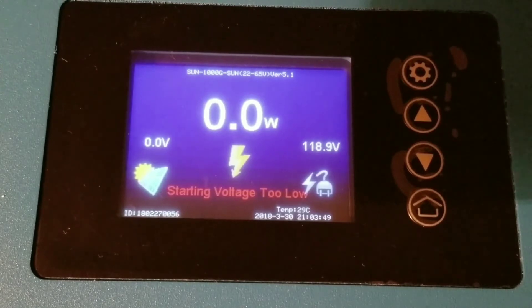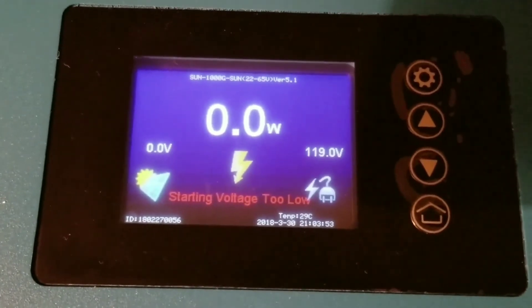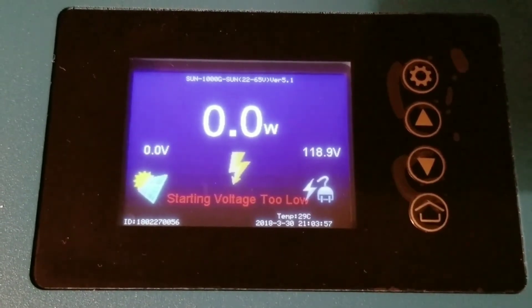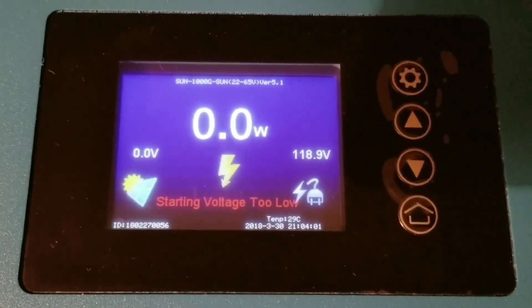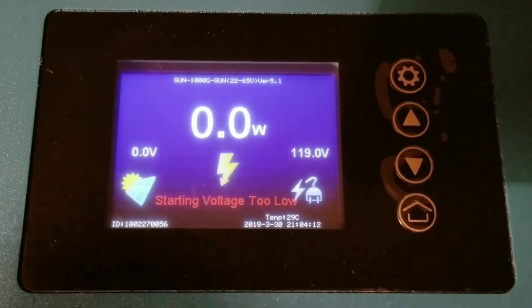I just want to encourage you guys — you can use this with your battery bank. The only thing you have to be careful about is making sure you get all the settings right. Use the correct voltages required by the machine and you're going to be fine. Don't overload it, and don't underrate it either or it won't do the job.